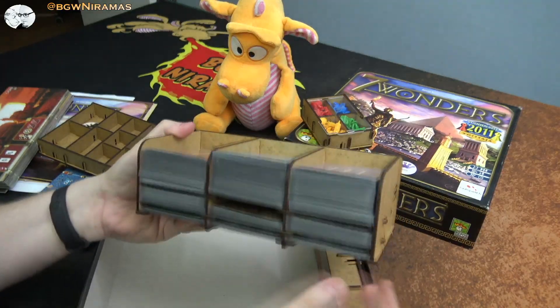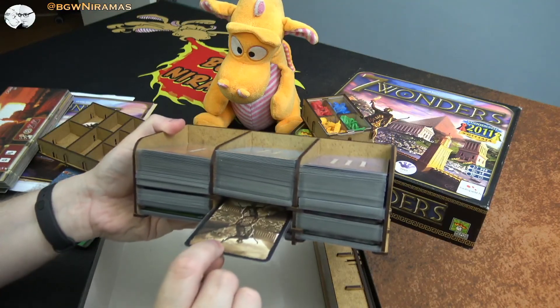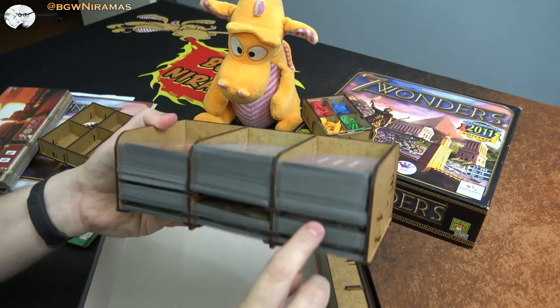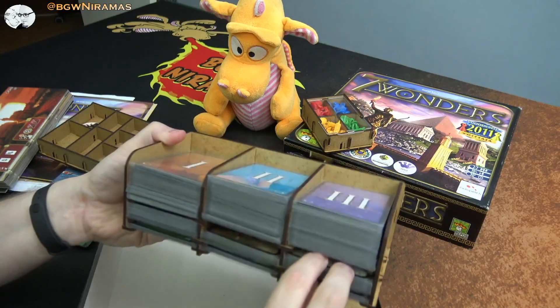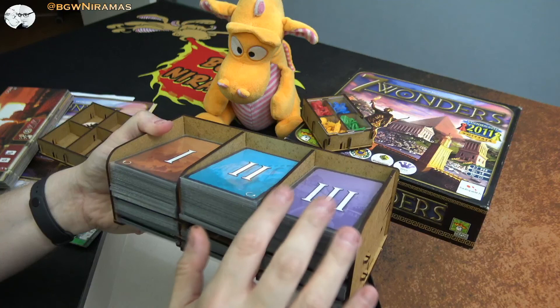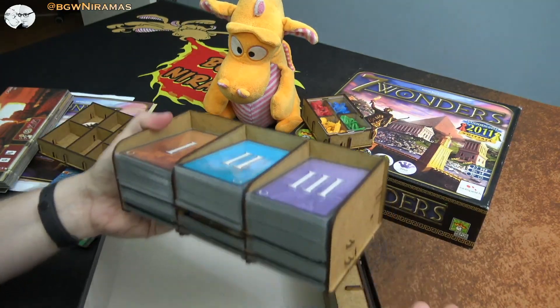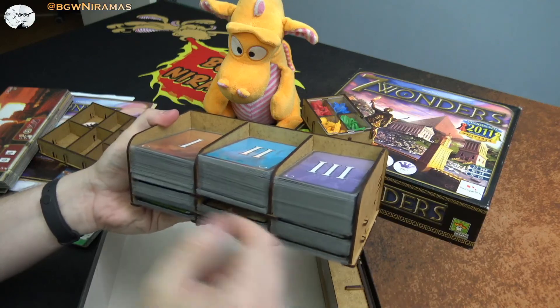The card section is really nice. It holds the cards in place and below them you can have what I think are for randomizing civilizations, plus the leaders. Everything is sleeved and fits very well — no problem storing the cards. There's some room left so the extra cards from the Babel expansion shouldn't be an issue.